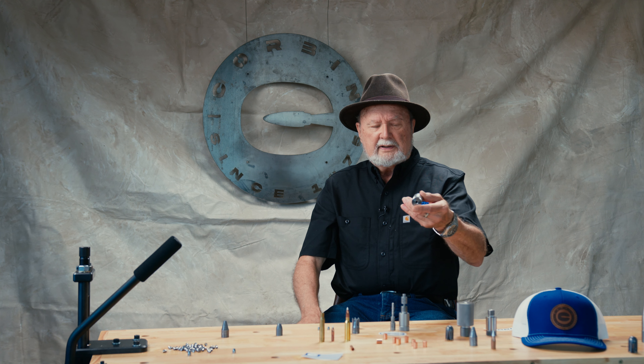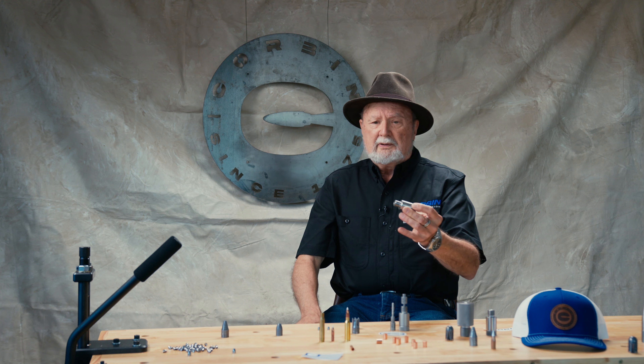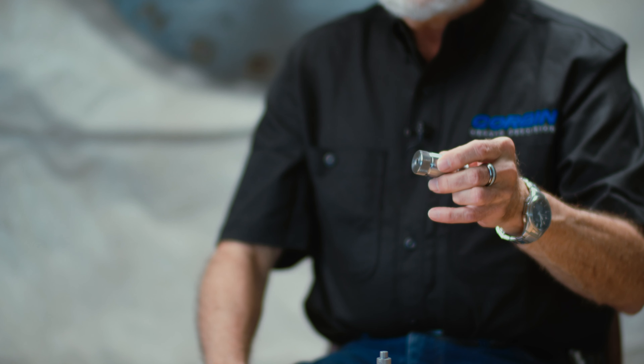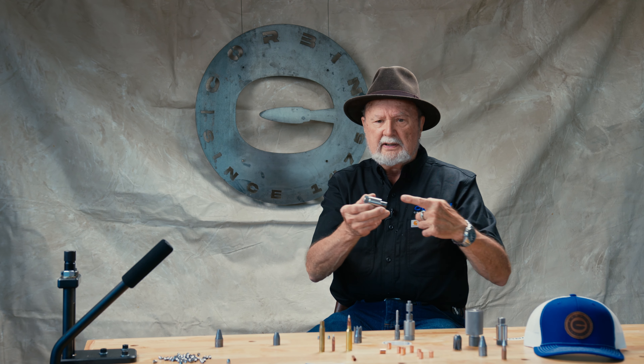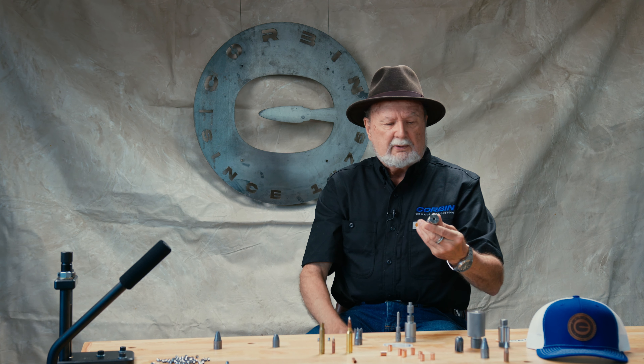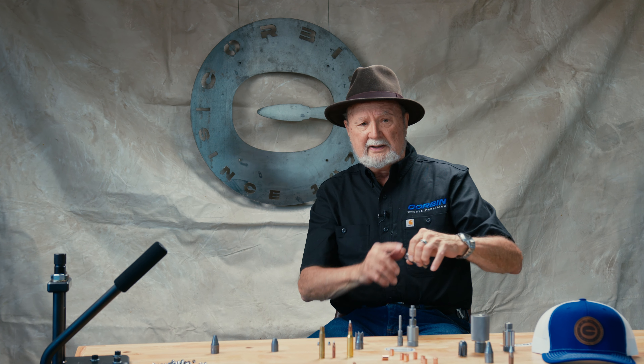A die is a cylindrical body that has a hole in it, and the shape of the hole is what determines the purpose of that particular die. Most of them are straight through — the core swages, the core seeders — but the point forming dies have a bullet-shaped hole with a little ejector pin at the end of it. That's the only difference; you couldn't tell them from the outside, which is why you can tell by the markings on them.